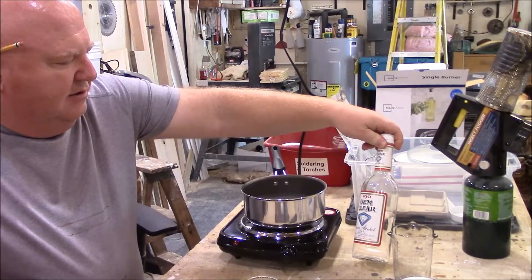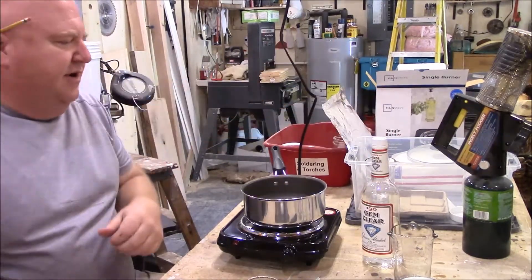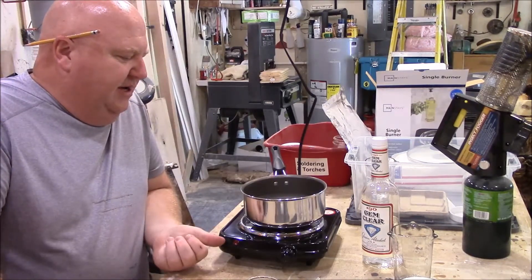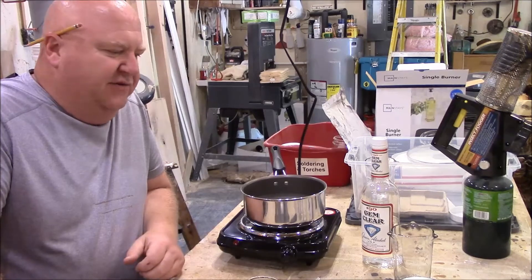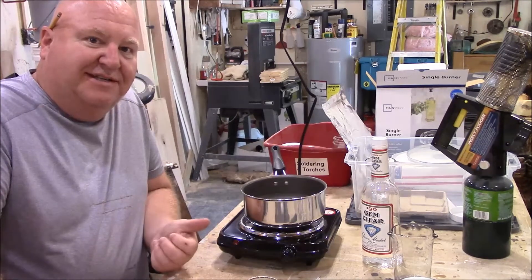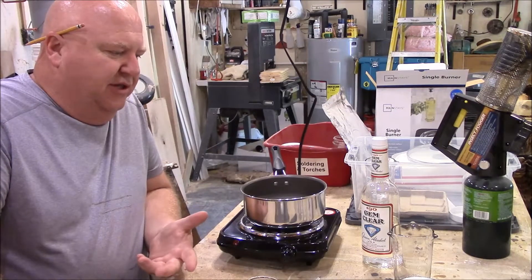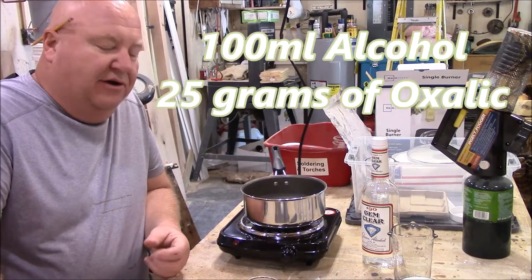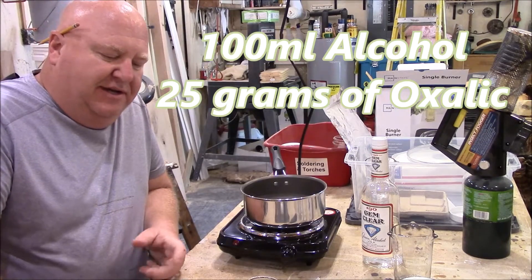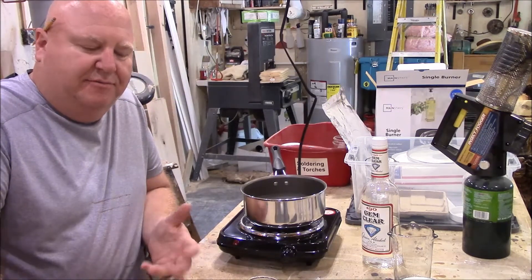I'm using grain alcohol that's 190 proof. There are other types of alcohol you can use as long as it's 90 proof. I heat up a pan of water because I find this the safest way to heat up the alcohol in order to dissolve the oxalic acid into the alcohol. The mixture is 100 milliliters of alcohol to 25 grams by weight of oxalic acid — that's an extremely important ratio you have to stick with.